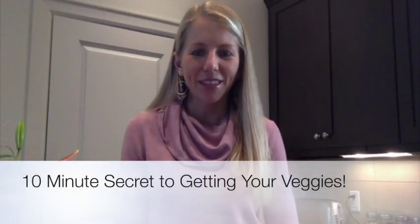Hi, it's Megan with The Lion's Share Wellness, and today I want to share another idea to incorporate lots of vegetables into your daily diet.